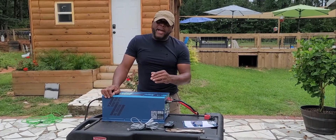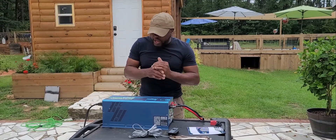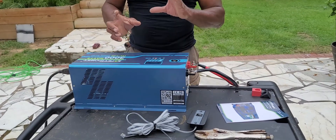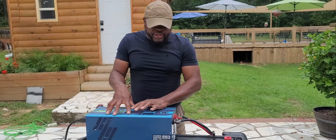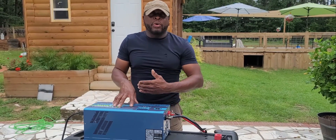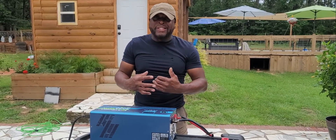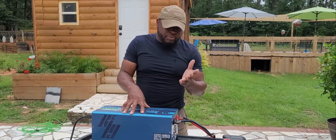Hey guys, this is Eric. Welcome back. So today what we're going to be doing, I have an inverted charger from Expert Power. We're just going to go over solar just a little bit, because what we're going to be doing with this — this is going to be going inside of my storm shelter, just in case my power goes out during a tornado, hurricane, snow storm, or lightning storm. If we're inside of my tornado shelter, we can have some backup power that's needed.